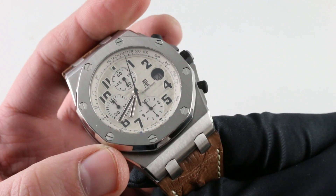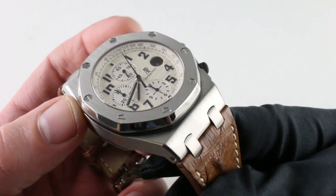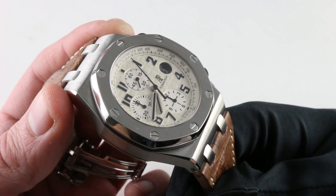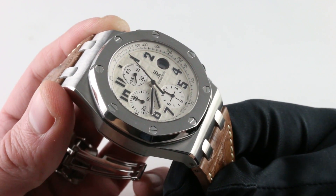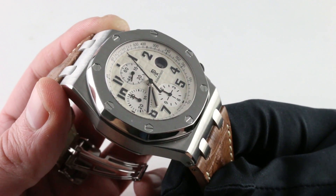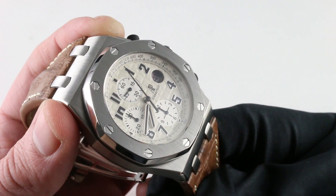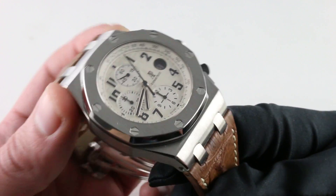You'll note all of the hexagonal bezel bolts feature plenty of sink — they're not flush with the bezel. You always want to look when purchasing these watches, Royal Oaks or Offshores, to make sure that the bolts are still below the plane of the bezel. That's your signal regarding how often or how much the watch has been refinished. Here you can see hardly, if ever.